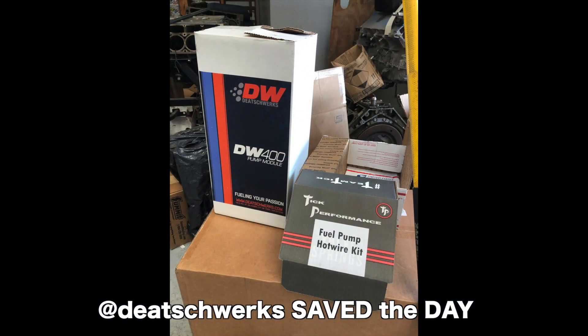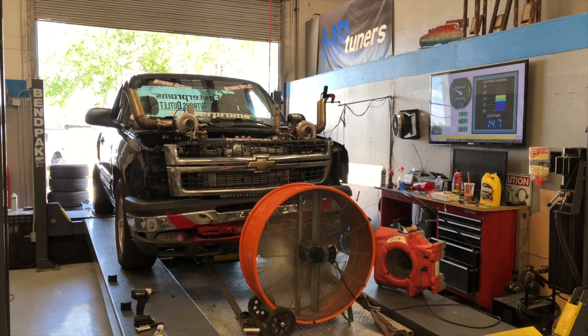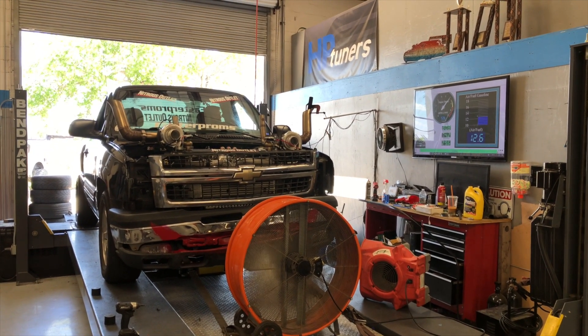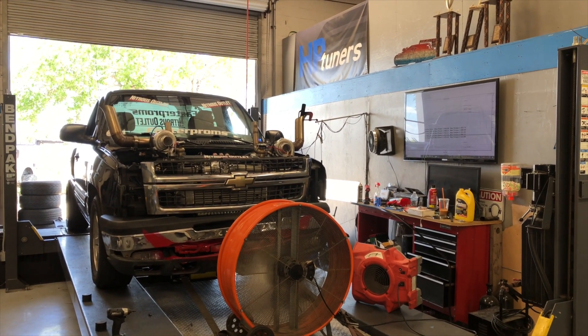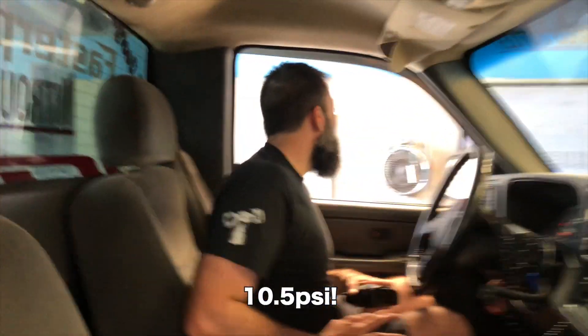Early the next morning we got a pump from Ryan from his build and threw in this Deatschwerks DW400 — it literally saved the day. We had boost leaks the whole time. How much boost was that? I don't know. Oh my god, dude. 565!